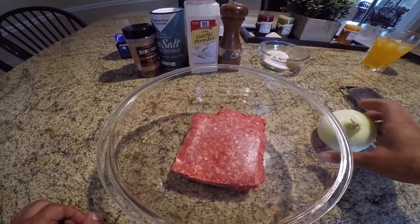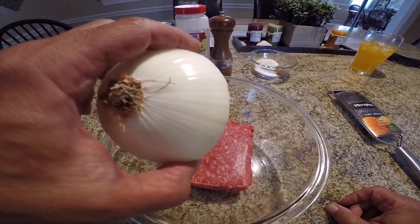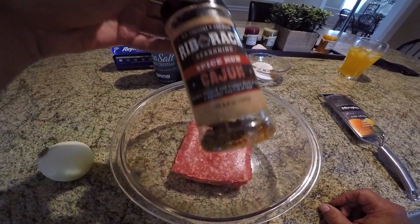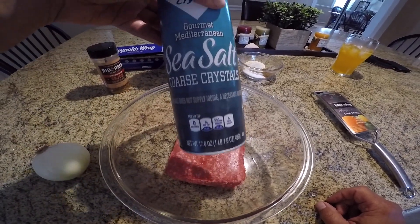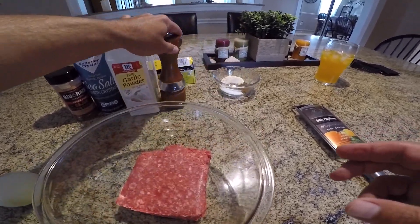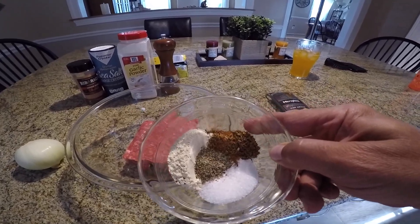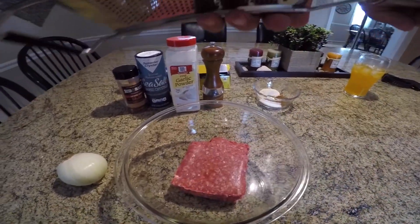I'm just using some 80-20 organic beef. Go ahead and grind up this onion and put that in with our seasonings — just a little bit of Cajun sea salt, some garlic powder, fresh ground black pepper. Got them all in there — not too much, I'm sure it's gonna be plenty.